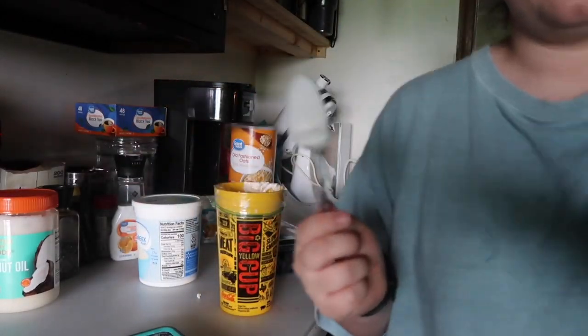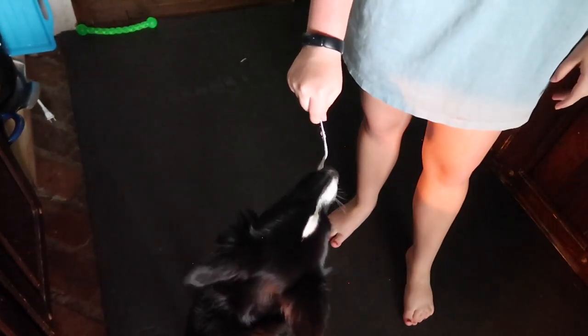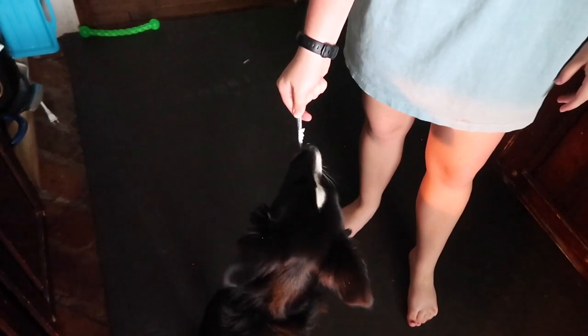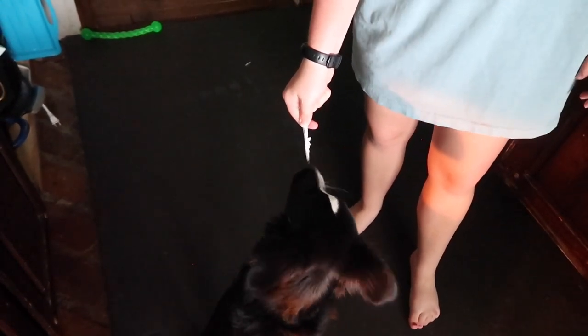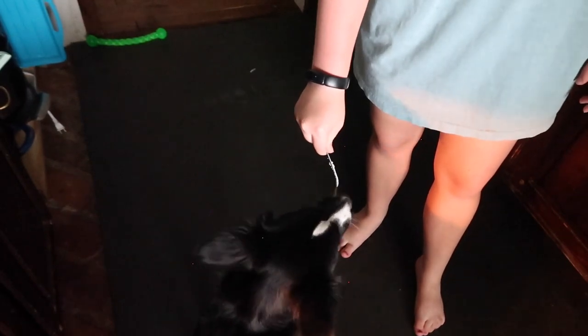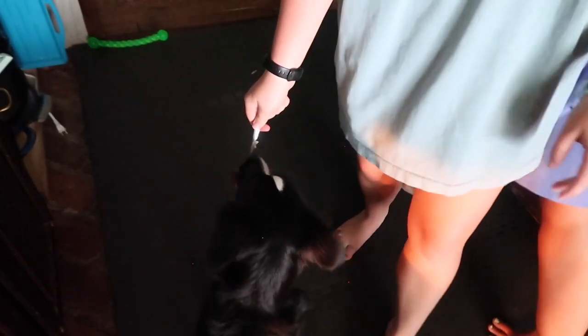Here, you want to lick the spoon? Some nice Greek yogurt for you. It's getting all over your nose. Yes — healthy probiotics, good gut health, helps your natural microbiome.